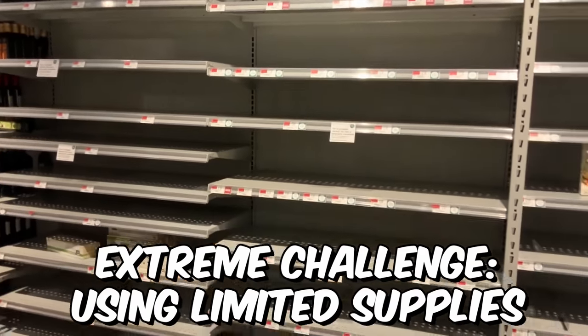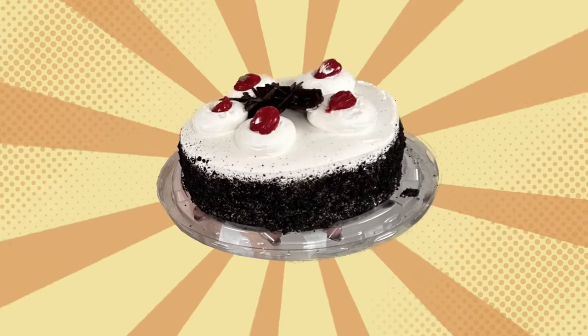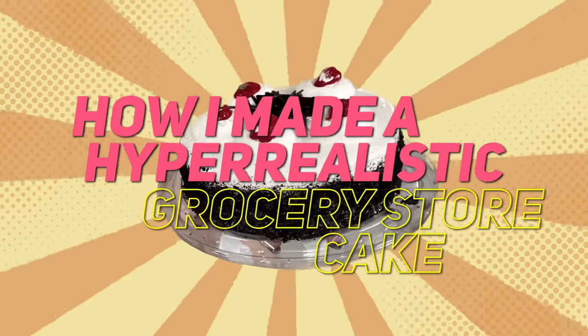And to make it extra hard, I'm only gonna use supplies that are available at my local grocery store. Am I gonna be able to pull this one off? We're about to find out. My name is Natalie Sidesurf, and I make cakes that don't look like cakes. And today, I'm going to turn a basic grocery store cake into a hyper-realistic cake.